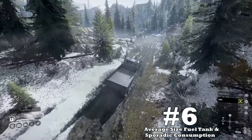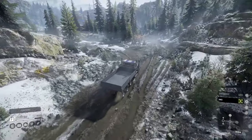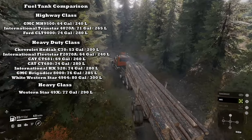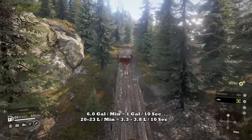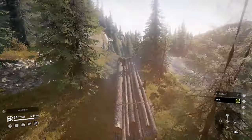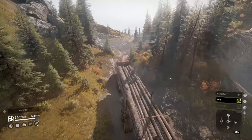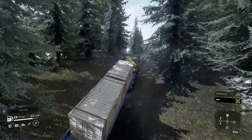Downside number six: average size fuel tank and sporadic consumption. If there's any category I scrutinize very heavily, it's tank sizes and consumption. The 49X has an average sized fuel tank, and its consumption rate can elevate to concerning values. Like some other trucks I've reviewed, these values don't stay high for too long, yet they do jump around quite a bit. Most of the time I think it'll be better than average. The Western Star can be used for longer missions, but just to be safe, set up some support vehicles to help out.